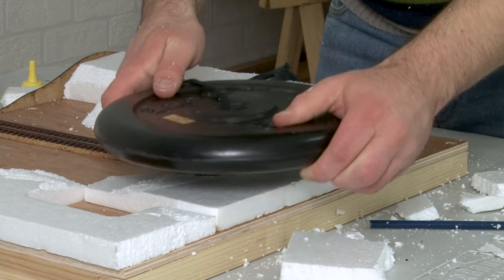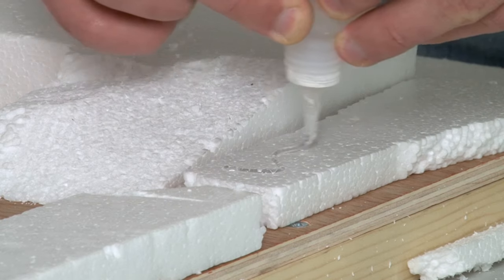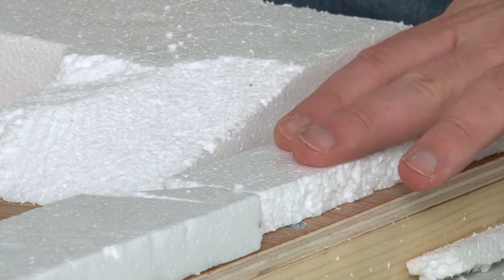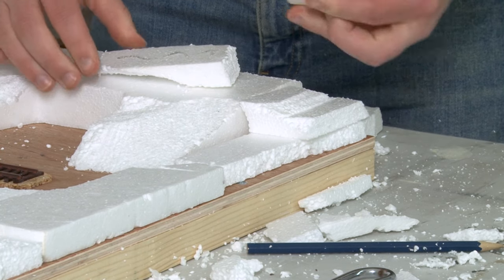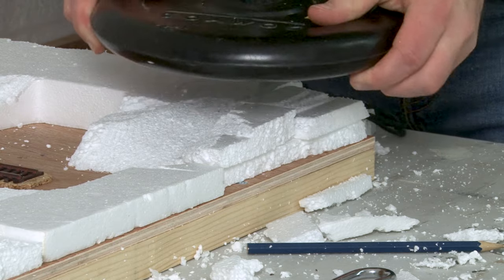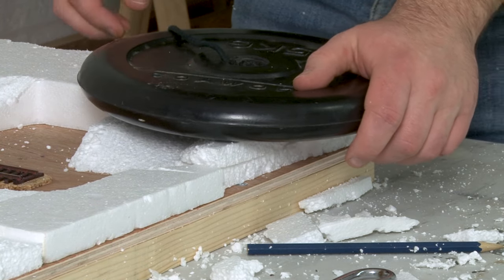Gradually work your way around all the large blocks on the board until you come to the smaller pieces — for these it's exactly the same process just using smaller amounts of glue. You may need to build some areas up by using multiple chunks, but the polystyrene has no problem sticking to itself. Something to think about: depending on the type of glue you're using, you probably want to do this in a well ventilated area, especially if you're using spray glue.